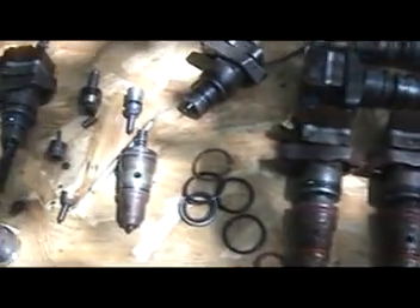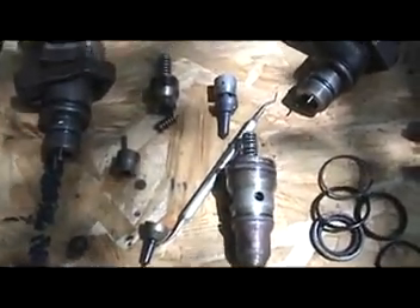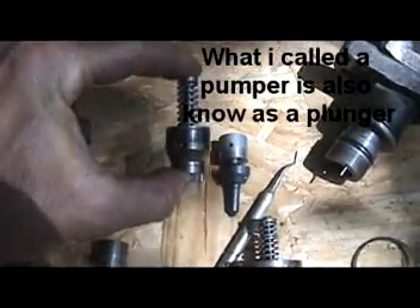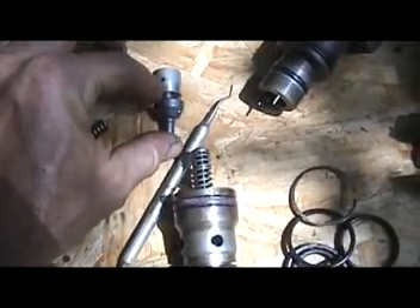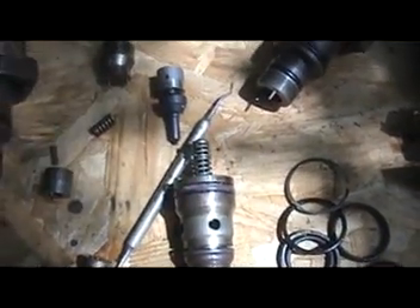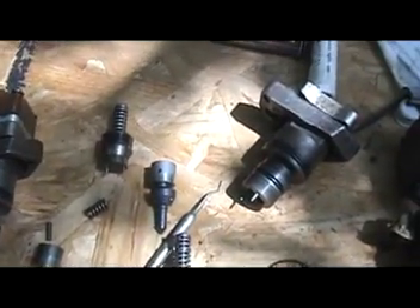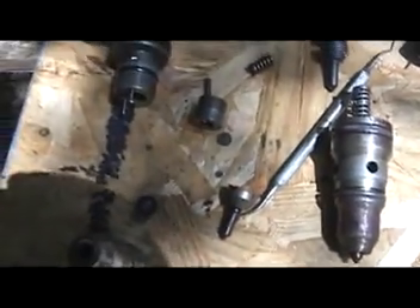We're working on 7.3 injectors today. I've disassembled a couple of them just to show you there are a lot of parts in these things. The one right here actually acts as a little pumper that helps pump it up. Here's the new nozzle right here. There are several pieces in there — you got a pin, spring, shim, the actual nozzle, and then the upper piece right there. We're going to disassemble a couple of these and I'm going to show you how it's done.